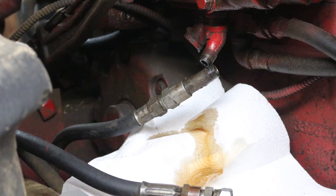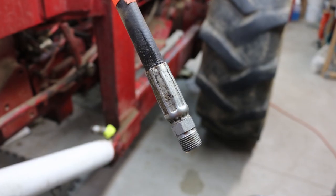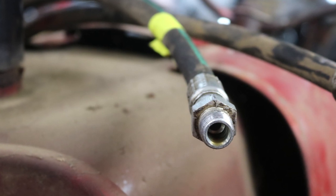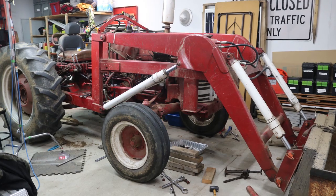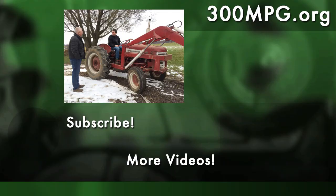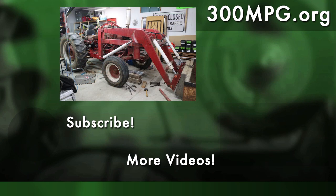The loader is now completely physically detached from the tractor, but I'm going to need some hydraulic quick releases as well as extension hoses to hook the hydraulics back up and use the power of the loader to actually remove it from the tractor. I'm making all these videos into a playlist, so make sure to check that so you see all the videos about this project. As always, we'd love it if you would like, comment, share, and visit us at 300mpg.org. Until next time, stay charged up!